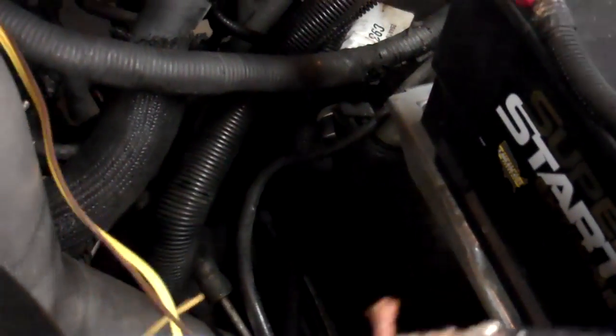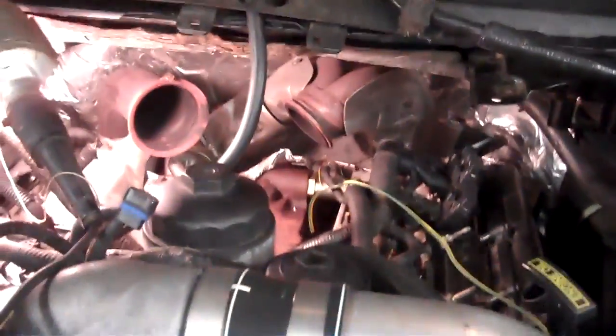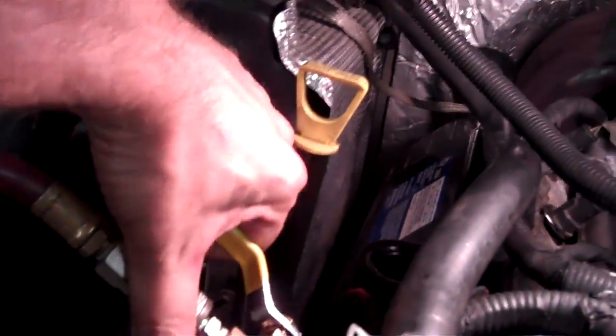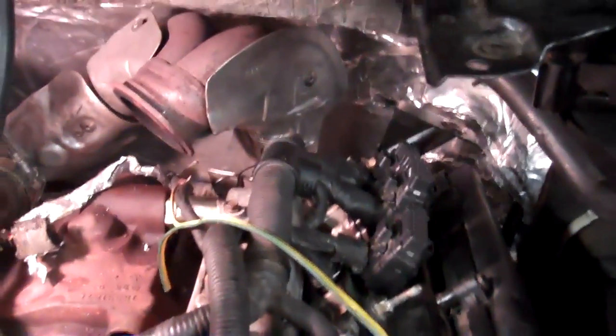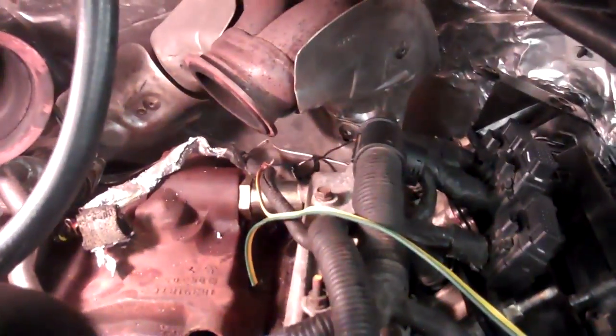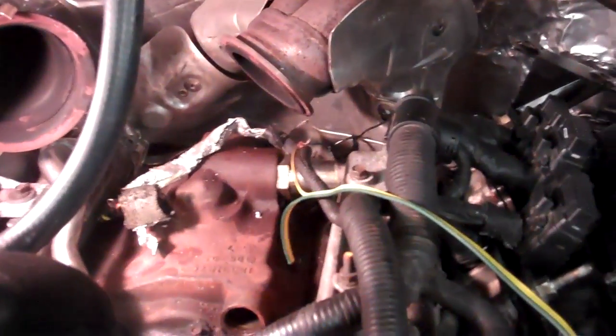Well, actually mine did click — for the first time. I told you I was a bad shade tree mechanic. So anyway, we're going to apply air here and set the valve. Now we've got air going to the valve. The noise is going to be around the valve right now. We're going to energize the valve for no longer than two minutes. It just clicked, which mine has never done before, so that's okay. Now we're going to listen for air.